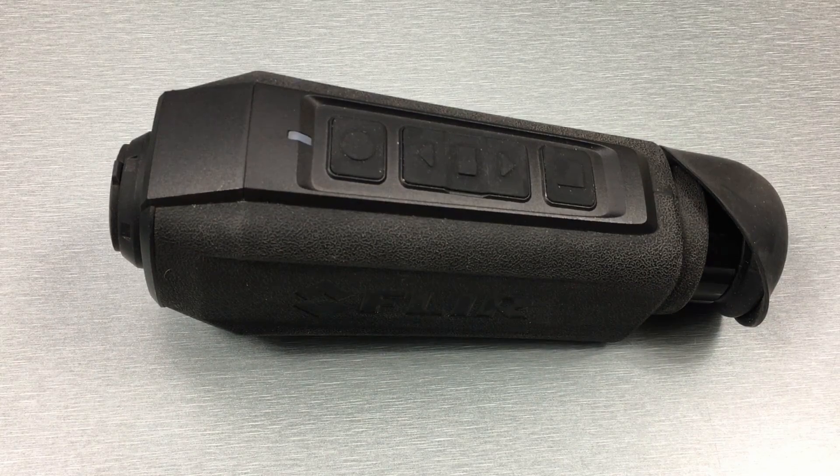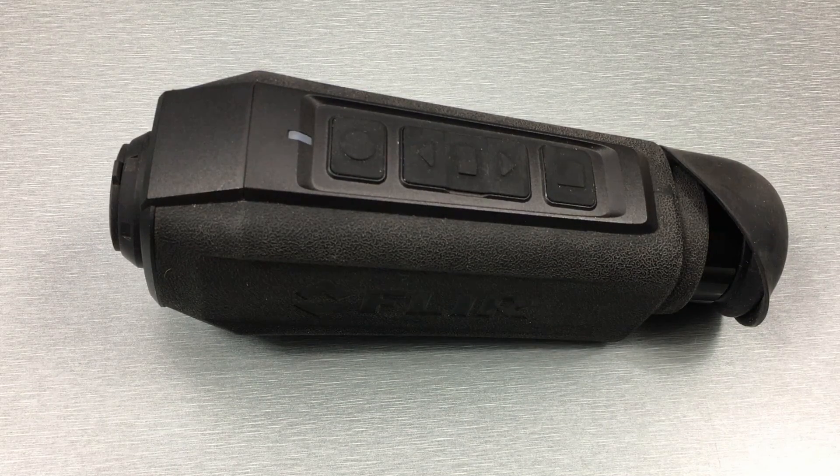What's up Netwalkers, today I'll be going over the FLIR Scion thermal monocular. In all my videos I like to give a full disclosure: I work at TMVC and we sell these particular thermal monoculars made by FLIR.